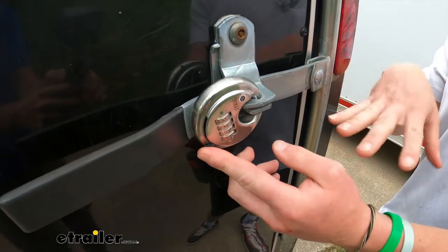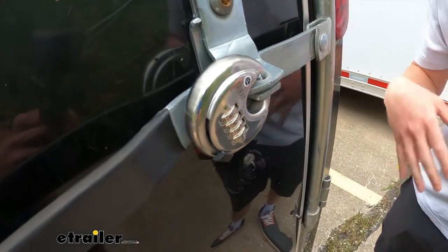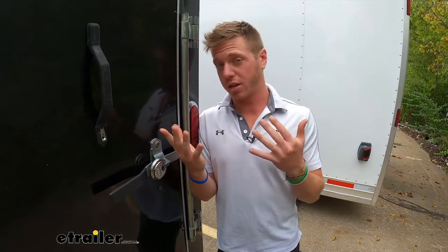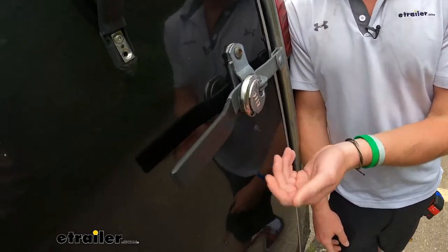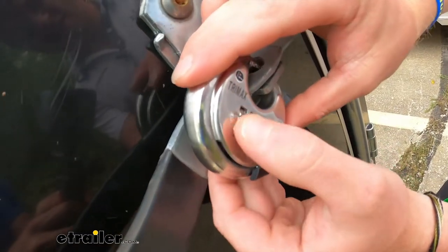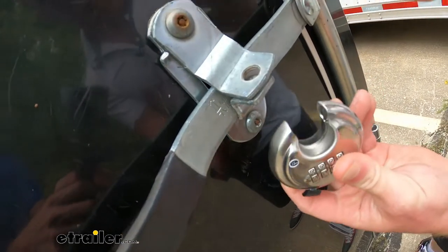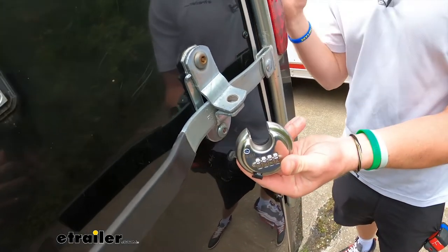I like this combination style because I lose things a lot and I don't want to have to keep track of keys. And if you're owning a business and someone needs to get into the trailer, you have to meet up with them and give them your keys. With this, you can just text them the combination so they can line up the numbers, slide it out, and access it without you having to be there.